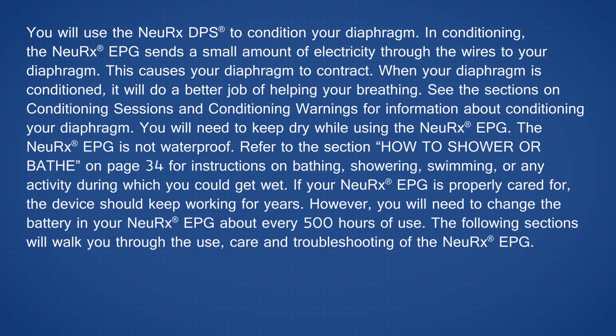You will use the Nurex DPS to condition your diaphragm. In conditioning, the Nurex EPG sends a small amount of electricity through the wires to your diaphragm. This causes your diaphragm to contract. When your diaphragm is conditioned, it will do a better job of helping your breathing. See the sections on conditioning sessions and conditioning warnings for more information.